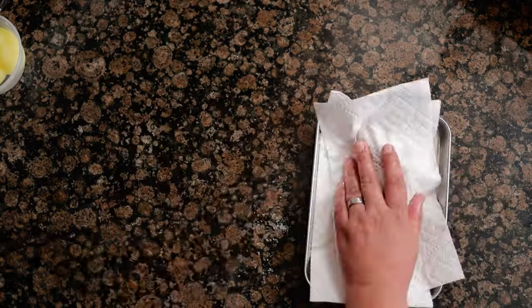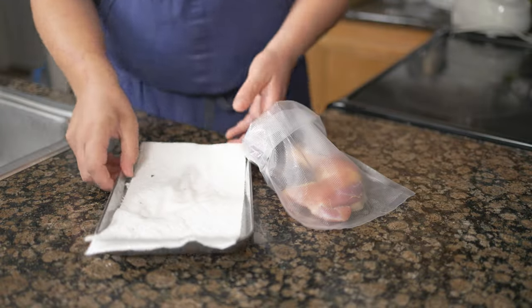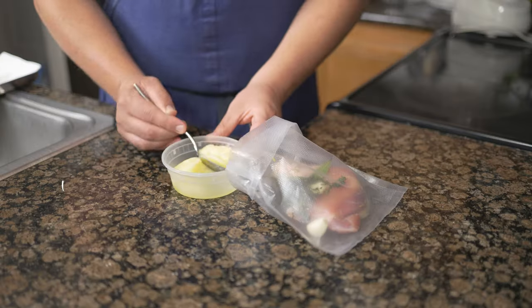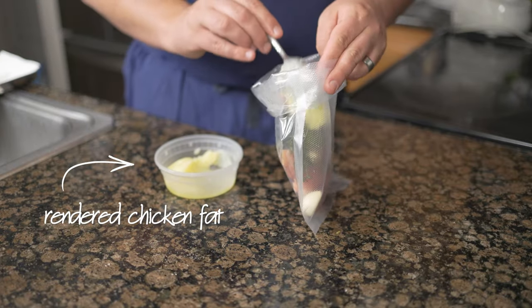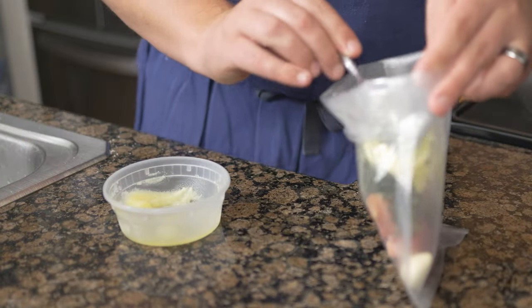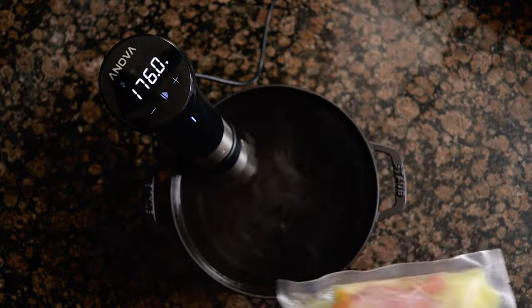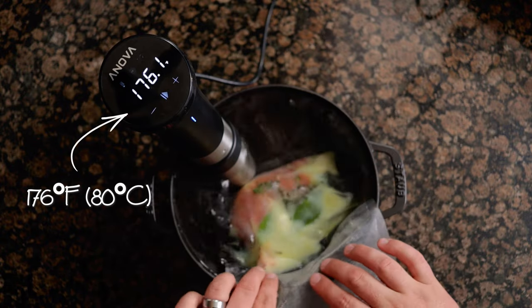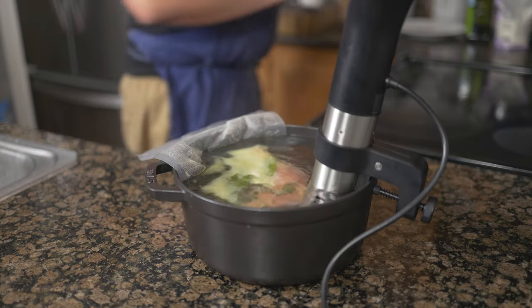Rinse off the cure and pat dry. Into a sealable vacuum bag, place the cured leg with 5 grams of thyme, 2 garlic cloves, 2 bay leaves, and the rendered fat from the skin — more on this later. To prevent making a huge mess, use cold rendered chicken fat or duck fat. Heat a water bath with an immersion circulator to 176 degrees Fahrenheit, 80 degrees Celsius, and cook the legs for 5 hours.